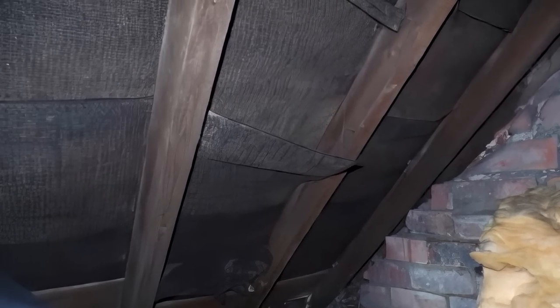The other point Martin makes is that some of the bitumen felt under the tiles is starting to crack and decay. This is a very common problem. He's asking: should he have the whole roof stripped off, the felt replaced with a breathable membrane, new battens put on, and the old tiles put back? Is that a good thing to do?